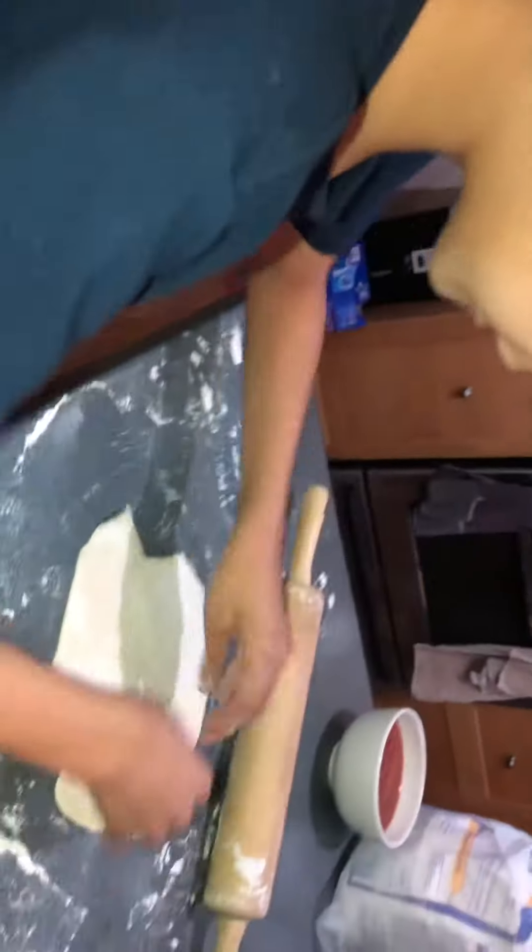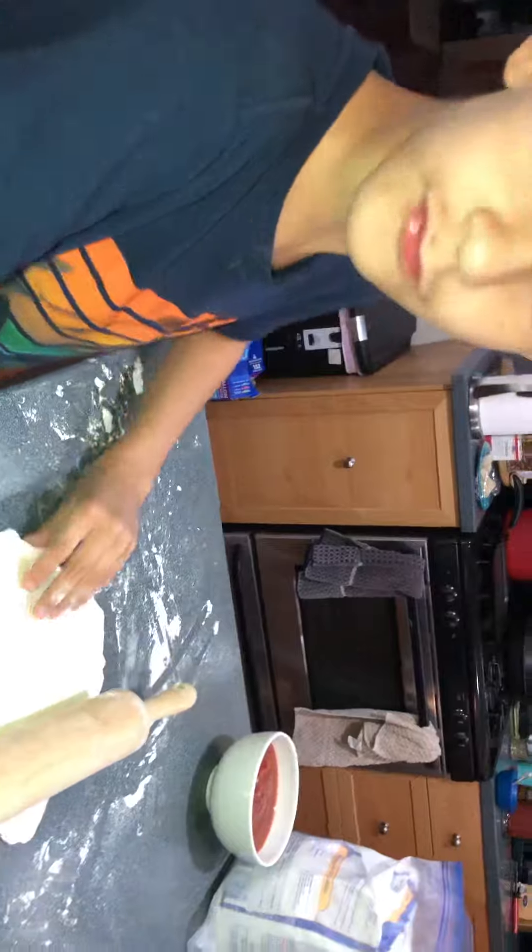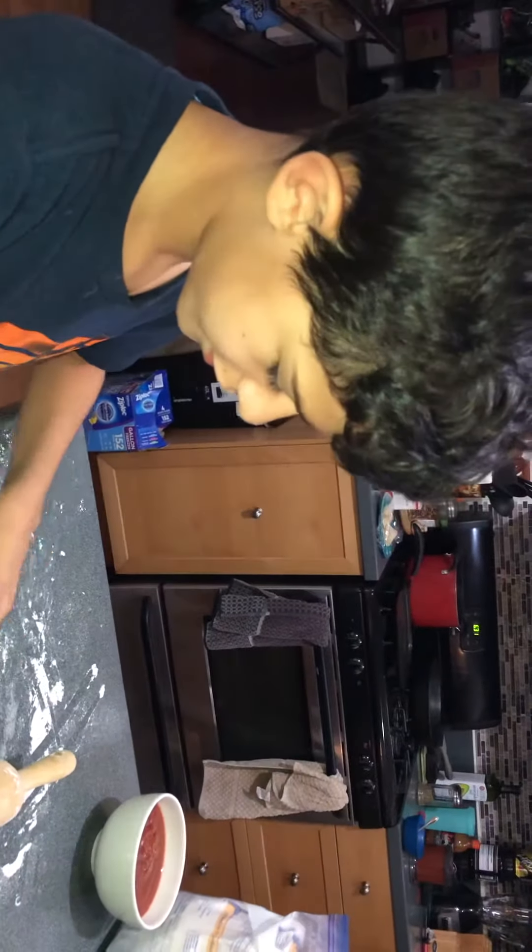Flip it over. You've got to always flip it over. Why do you have to flip it over? Why do I have to flip it over? So you can get both sides to be easier.